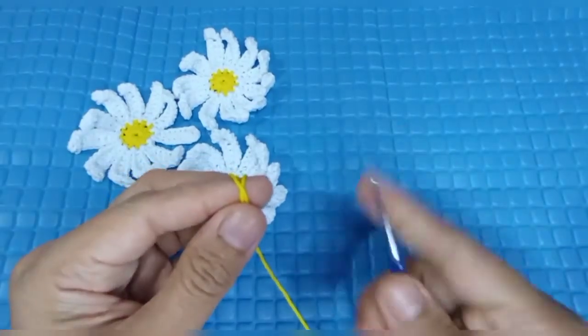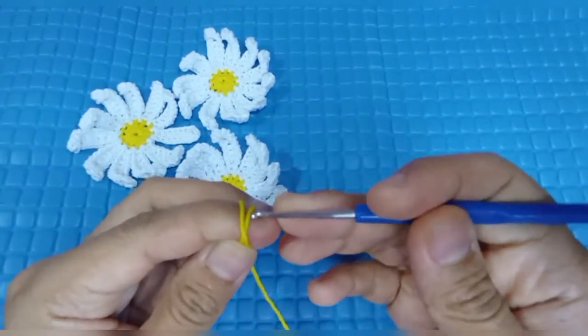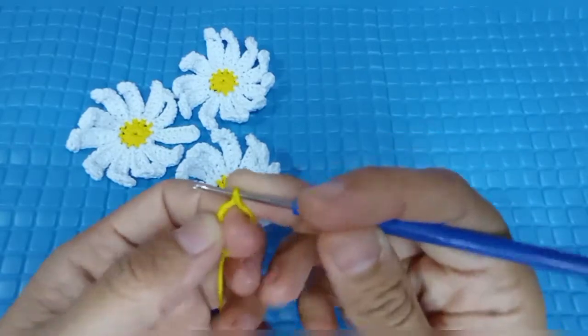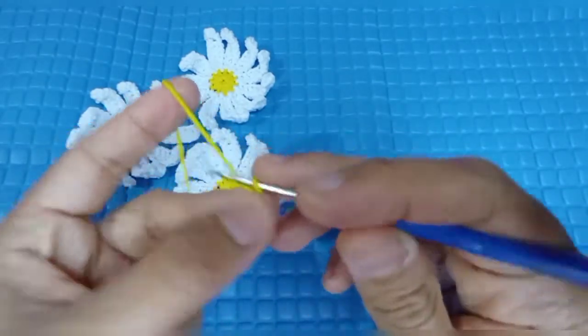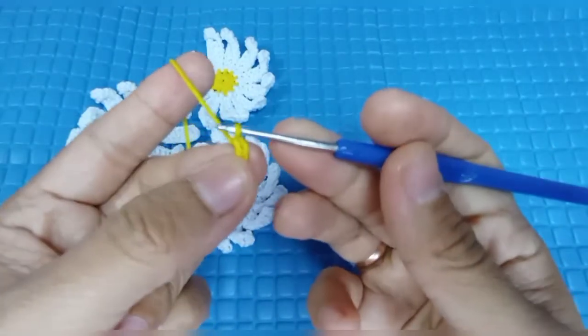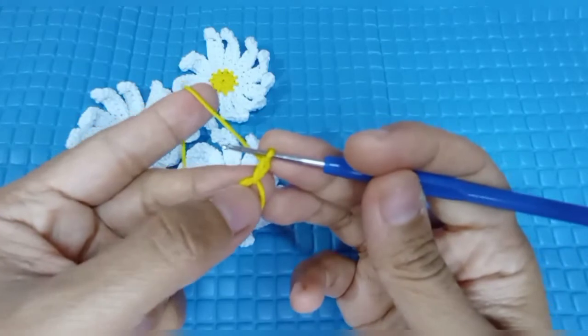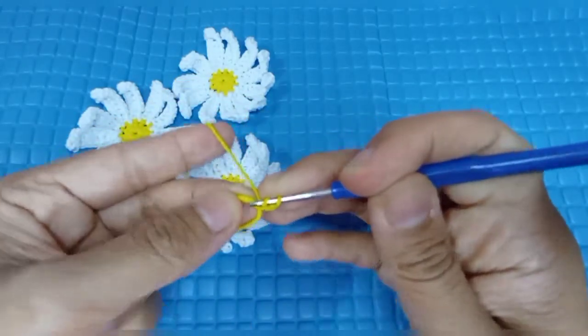Untuk langkah pertama kita akan membuat magic ring. Kemudian rantai dua atau CH2. Selanjutnya kita akan membuat half double crochet sebanyak 11 di dalam ring ya.